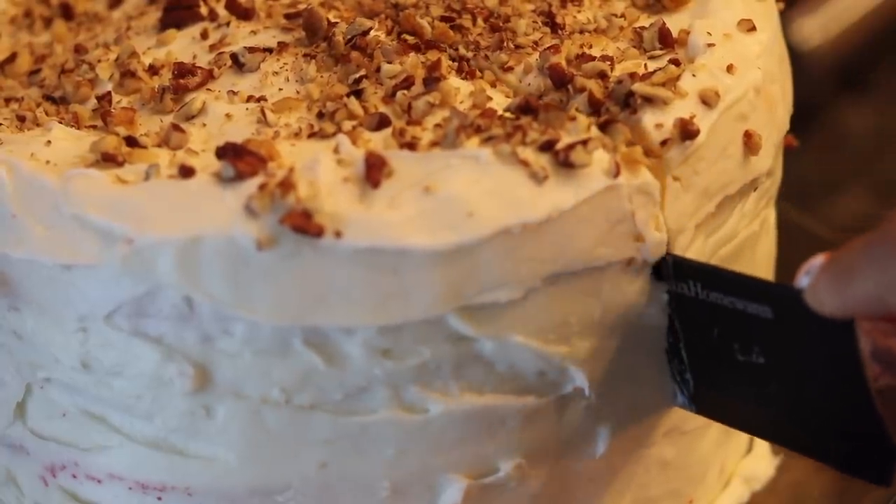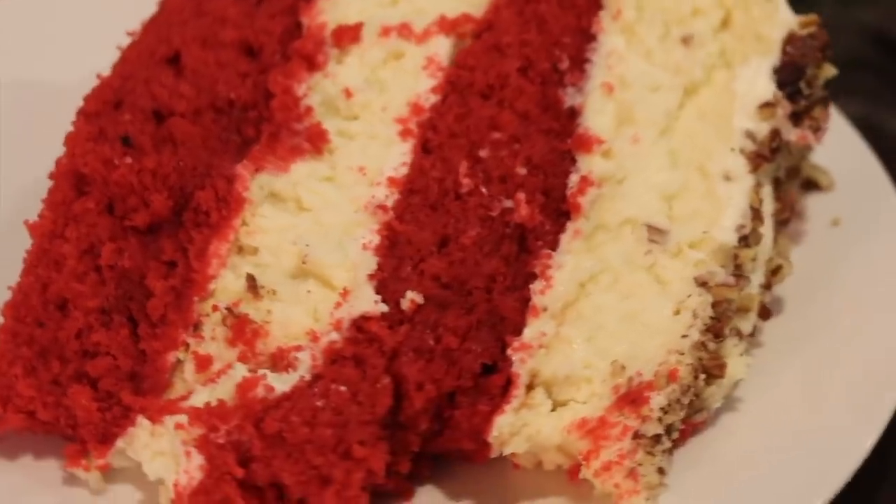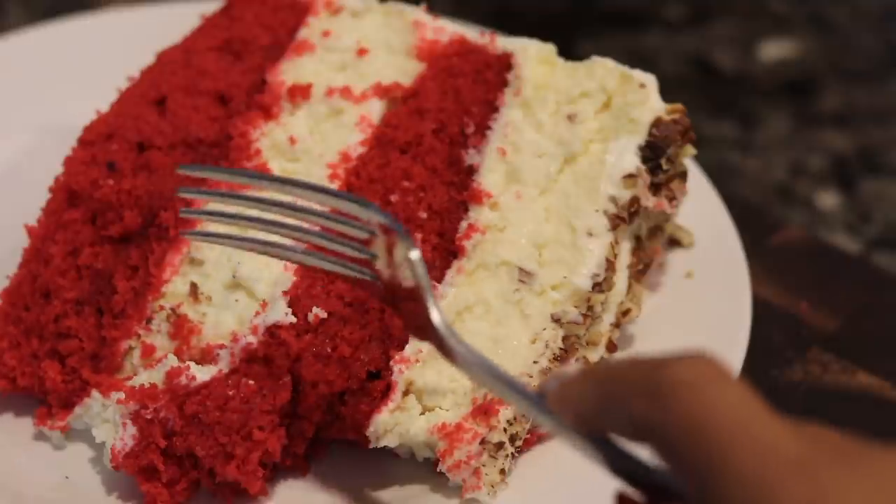Hey y'all, welcome back. Happy holidays. Today we're going to be making a red velvet cheesecake cake, honey. It is going to be absolutely delicious. They're going to be fighting over this at the holiday table.